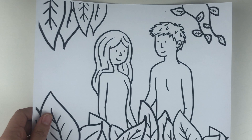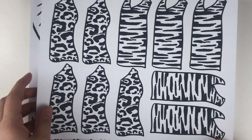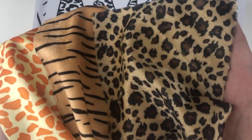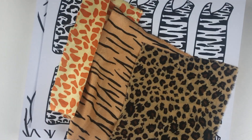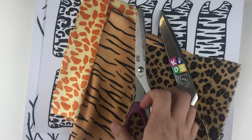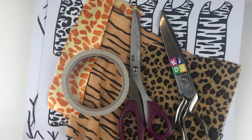For this craft we will need the following: the Adam and Eve coloring page without their garments, the template for their garments, some different animal print cloths, fabric scissors, regular scissors, and some double-sided tape.